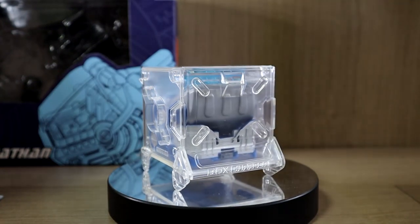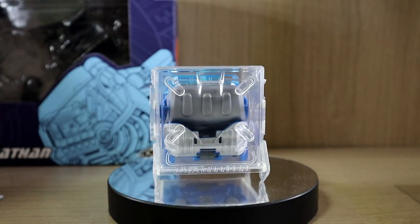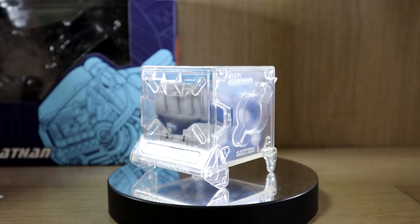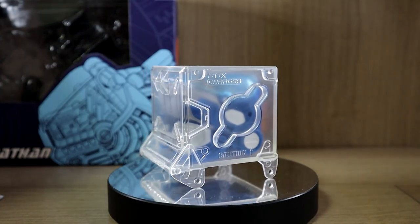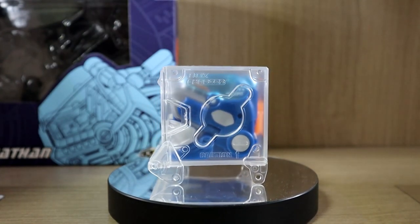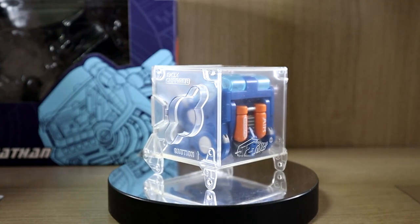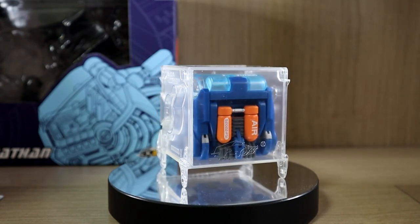Hello YouTube, this is Shirley426 and today we have the review of something different than what I usually review. This cube thing you see right now is basically what you call the Beast Box line from 52 Toys. I bought this myself — I am not sponsored, no one gave this to me for free, I actually ordered this on my own.